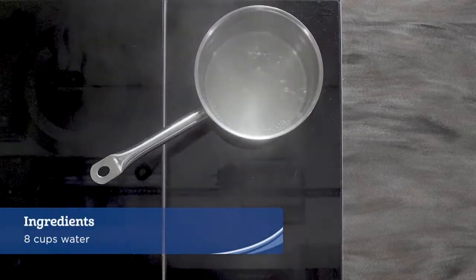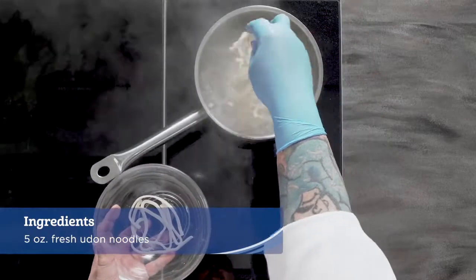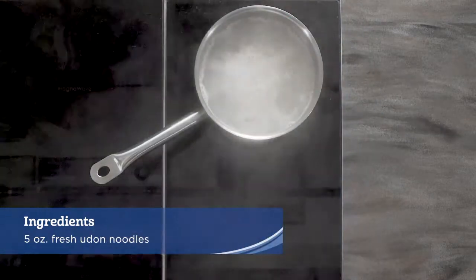In a large pot over high heat, bring 8 cups of water to a boil. Add the udon and cook for 3 minutes.